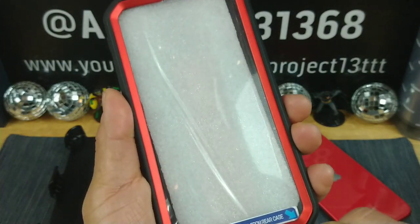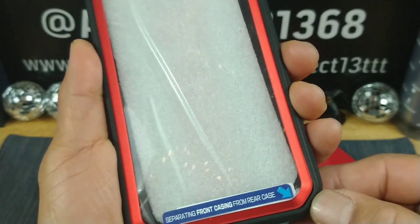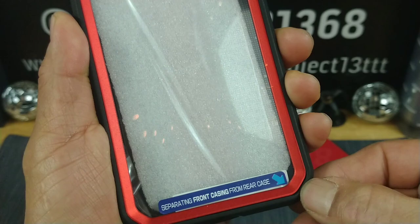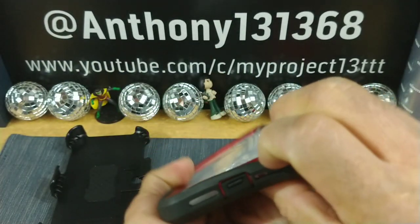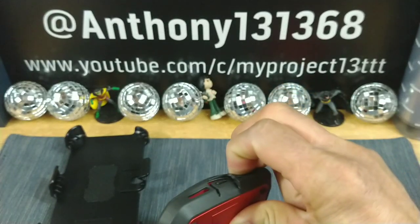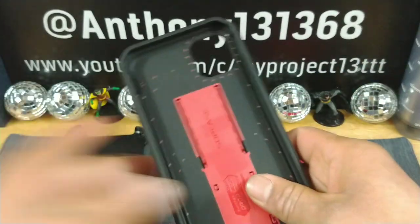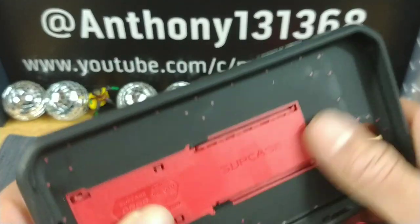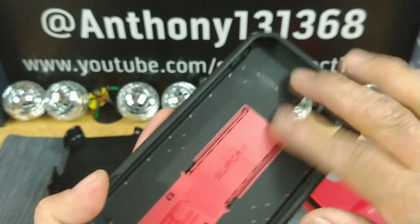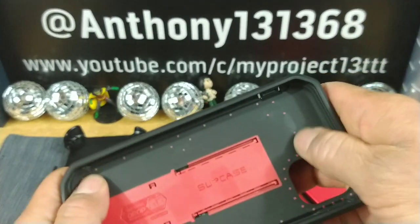All right, it tells you right here — separation of front casing from rear case. So right down in here there's actually a little gap that allows you to get in there and pull apart. That feels really nice in there, really nice on the inside of the case.